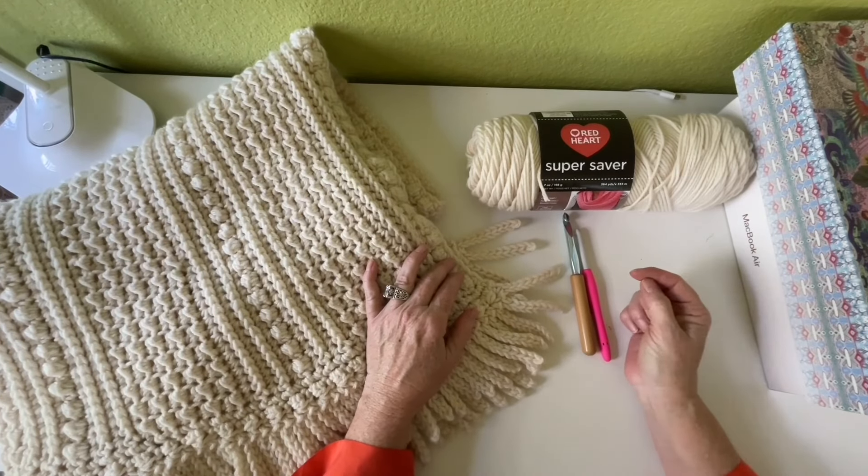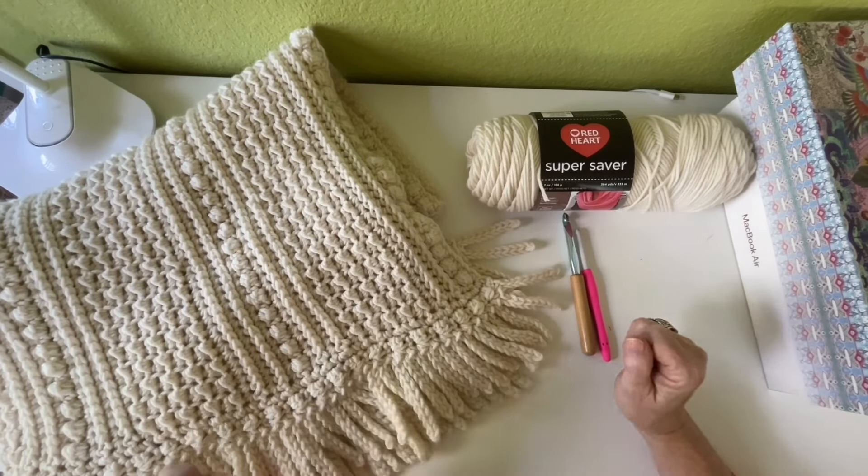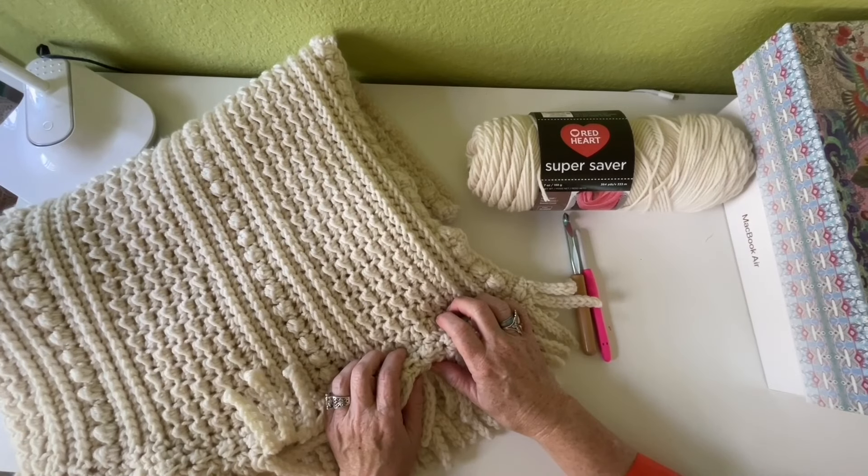Hey, crochet friends. Welcome to SugarJoy. It's Cindy, and today I'm going to show you how I made this fabulous — I think I'm calling it the Even Moss Berry Ridge Throw Blanket.